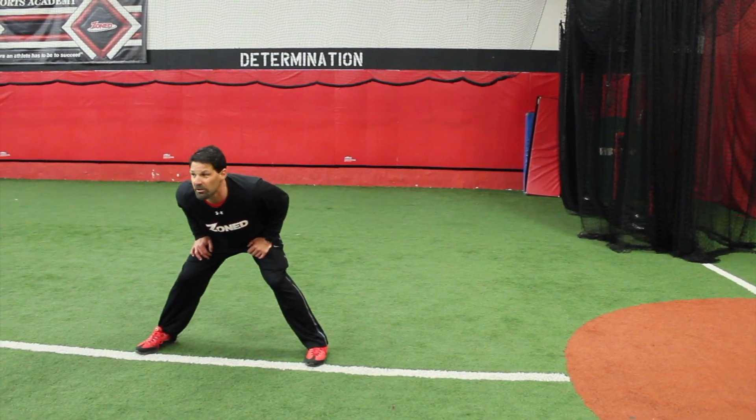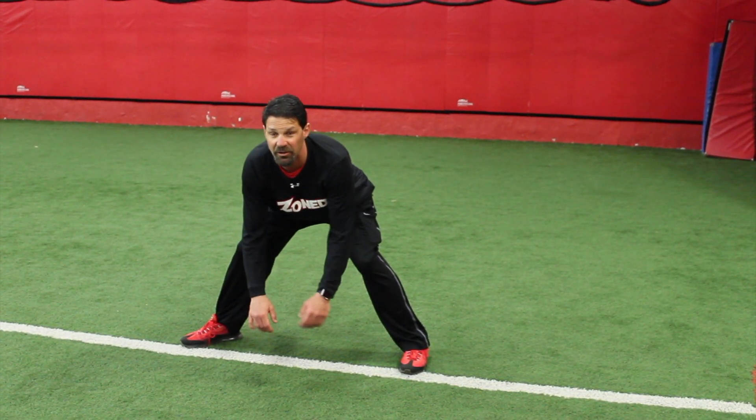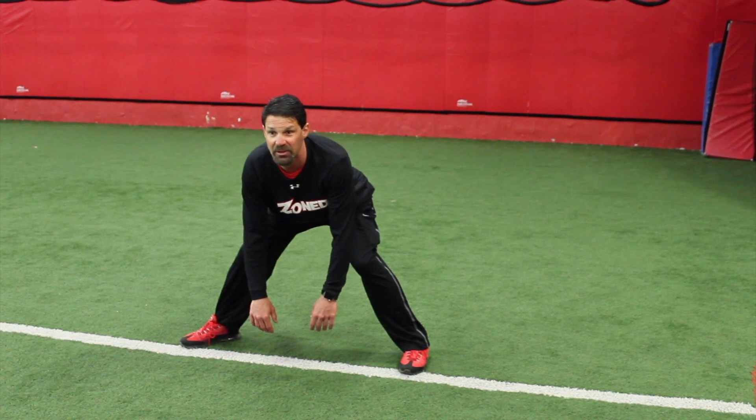When you're here, you're looking at the pitcher's feet the entire time. Your front toe is slightly open. Your hands are nice and relaxed. You're in a good, strong, athletic position.